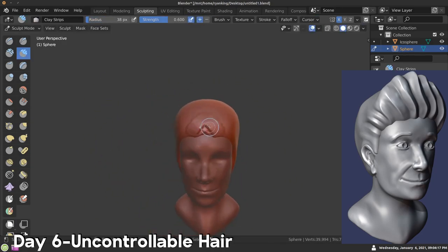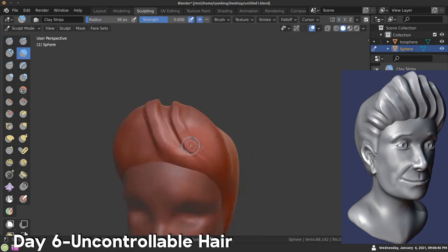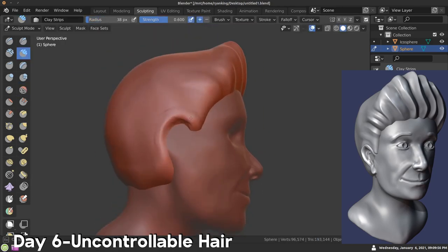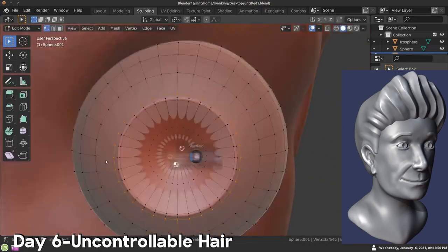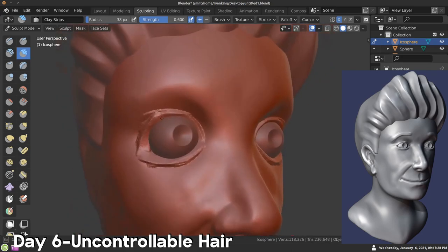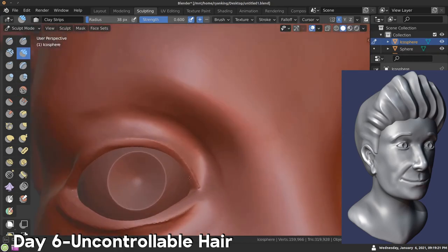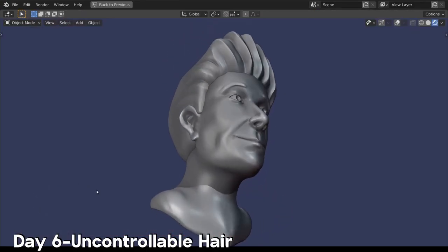I added a new sphere and sculpted the hair with that, keeping it separate from the face object. Not too happy with this one, but that's why we're doing a lot of them — so we can get in a lot of practice. Then adding in the eyes. I like adding the eyes as separate objects instead of sculpting them — I just find it's easier to use a sphere. Day six, uncontrollable hair.